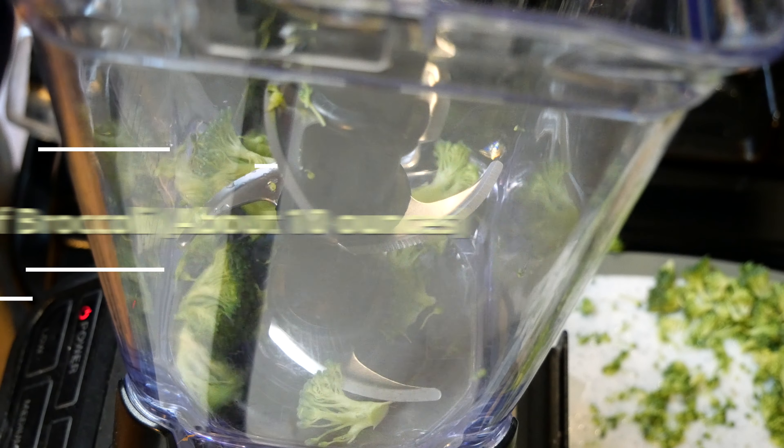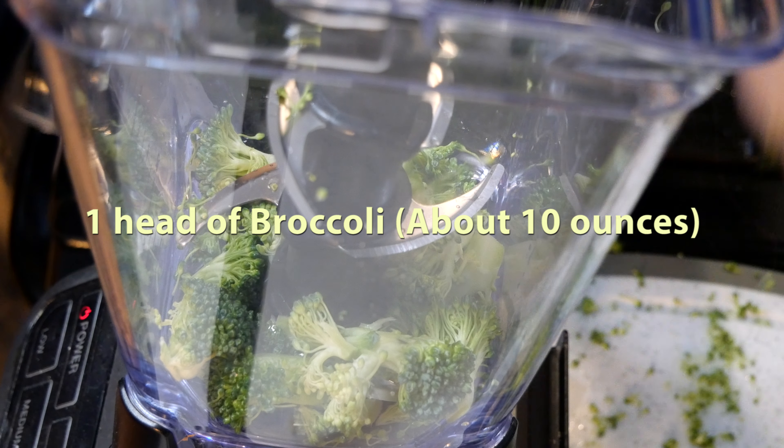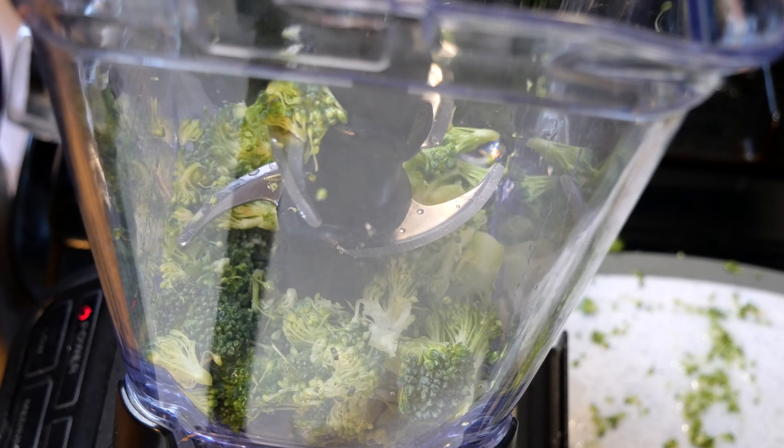While that base is cooking up, we're gonna go ahead and blend up one head of broccoli, which is roughly around ten ounces. We'll use another half head of broccoli a little bit later on.